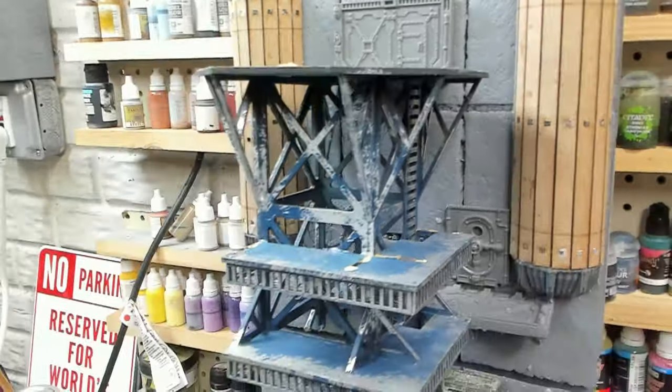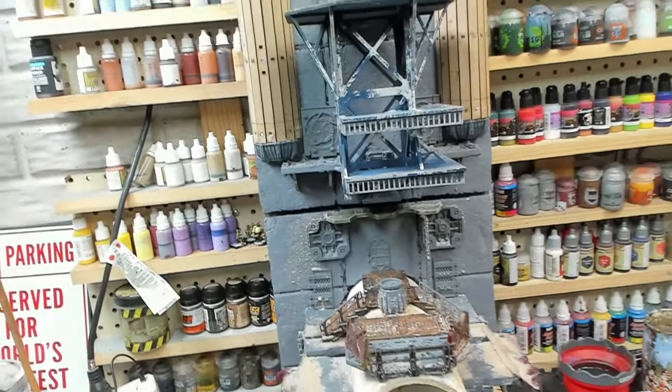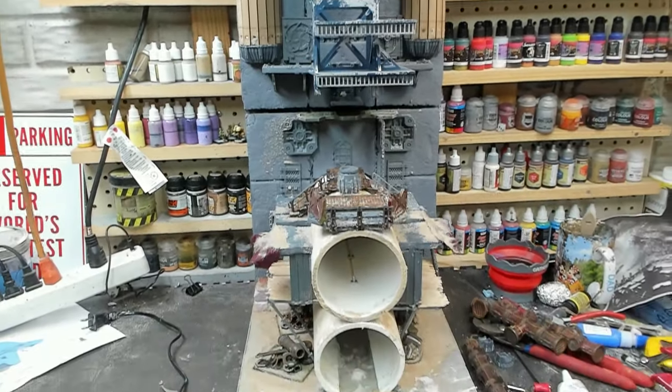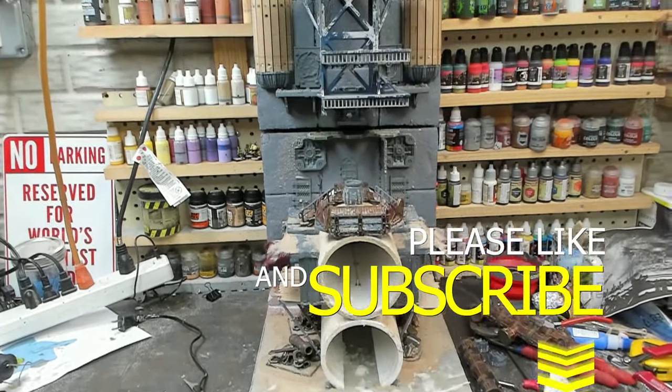Yeah, this is only the beginning of it. I still have more to build on it and we've got to paint this puppy. Thanks for stopping by and getting an update — please like and subscribe.